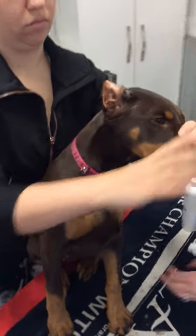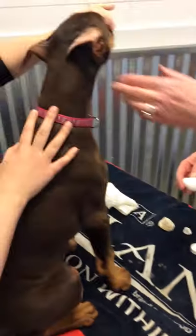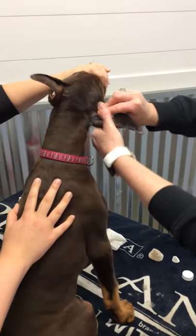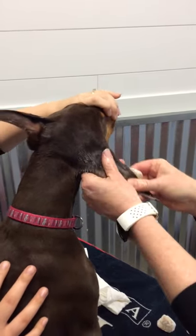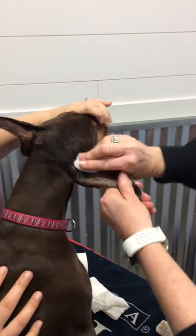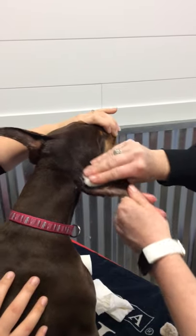Now we can go to the other side and do the same thing. We're going to make sure we put plenty of alcohol on that cotton ball and do both the top and bottom. It's really important that you get all the adhesive remover off the ear so the new tape sticks really well.